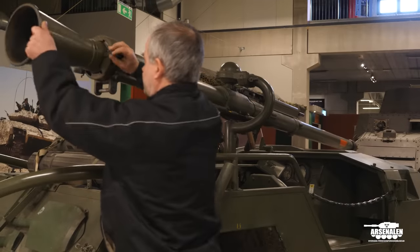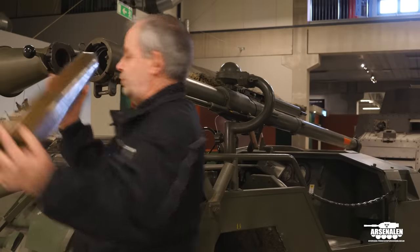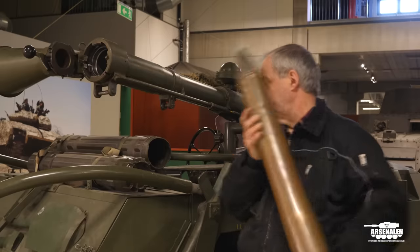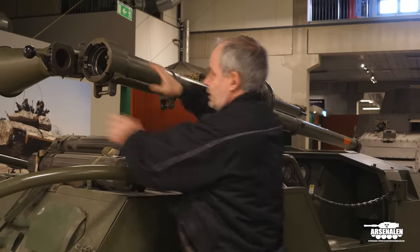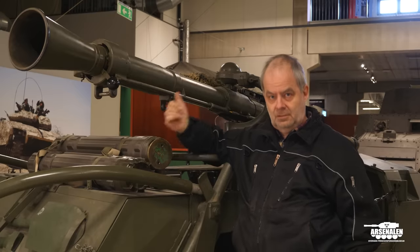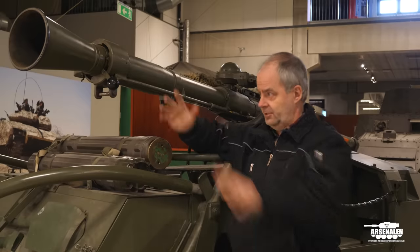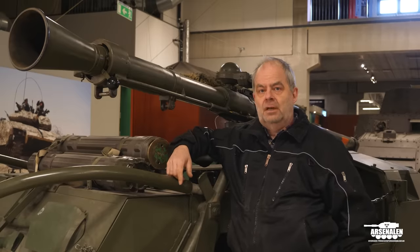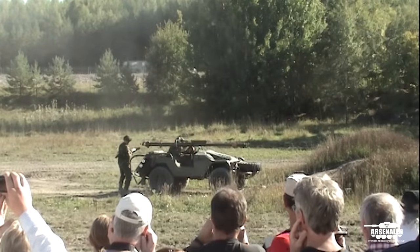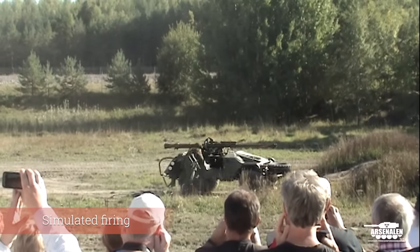To load the gun, open up the breech, take out the ammunition, and you put it in at a special angle since it fires from the side. You put it into the gun and lock it. The loader says to the gunner it's loaded, the gunner acknowledges, the loader checks the rear for safety, and then — bang — we have a dead enemy.